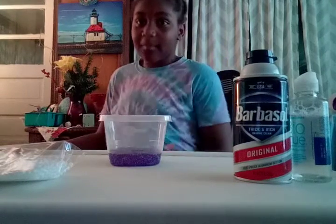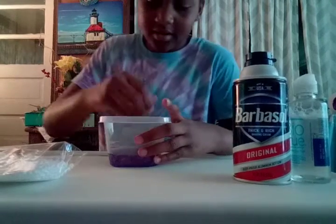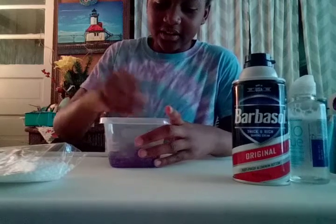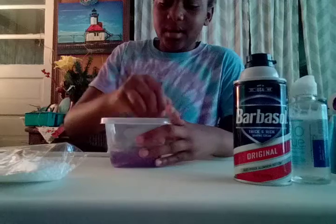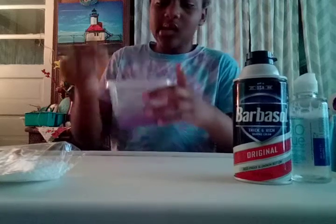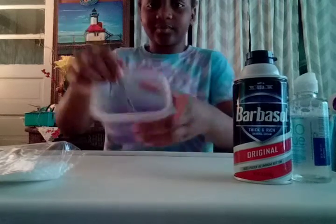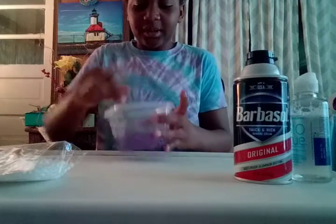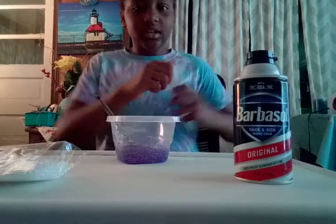Guys, I'm back now and I'm about to mix it together. Well, I didn't put no activator or nothing in there. But yeah, this is purple. So I'm about to put the activator in there.